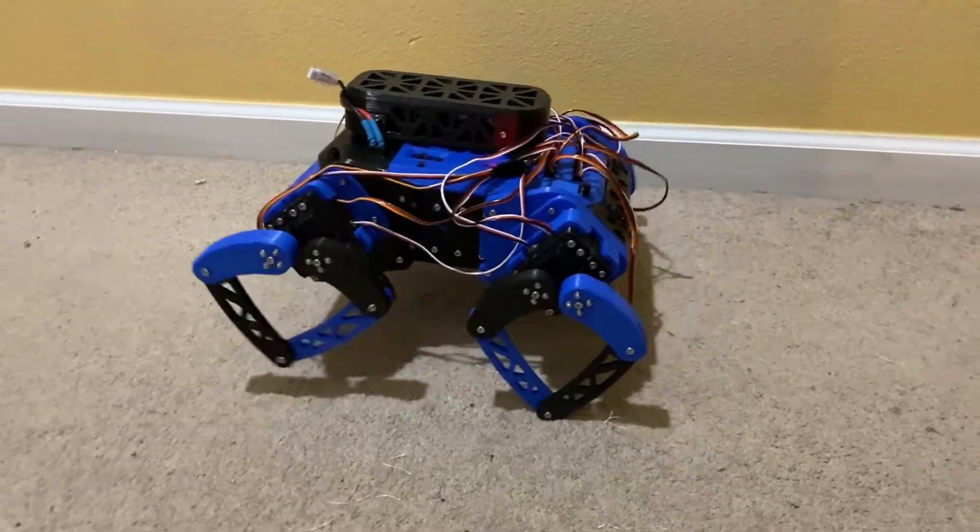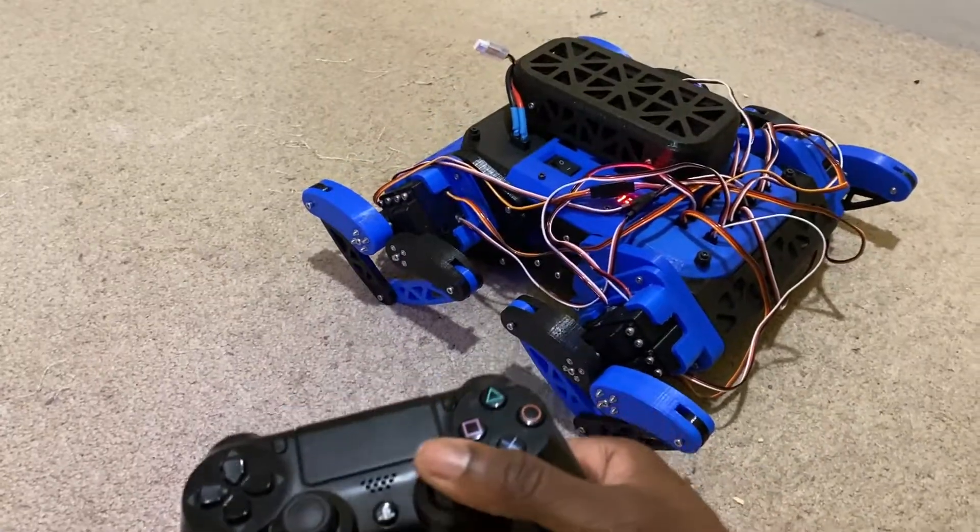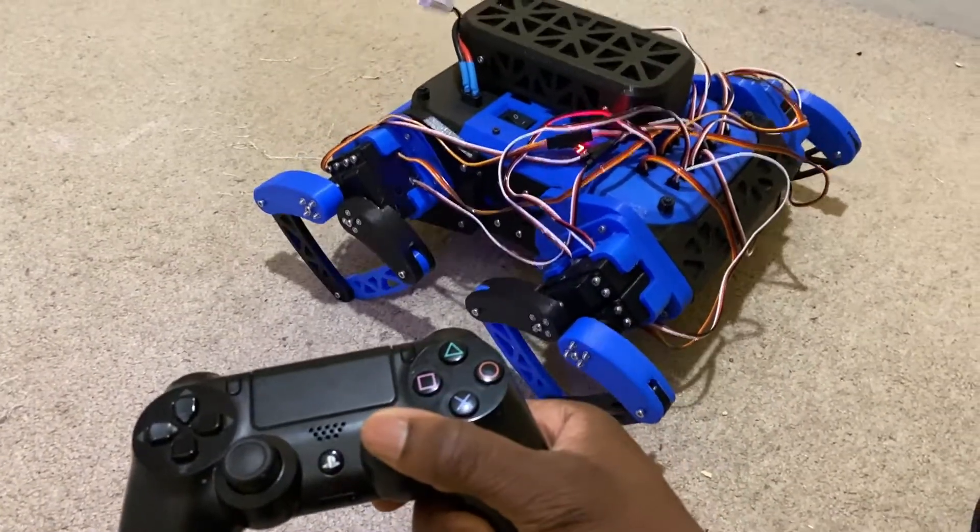The robot can move forward, move backwards, and move up and down on command as a demonstration of the inverse kinematics.